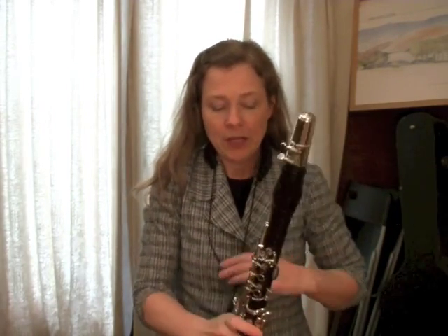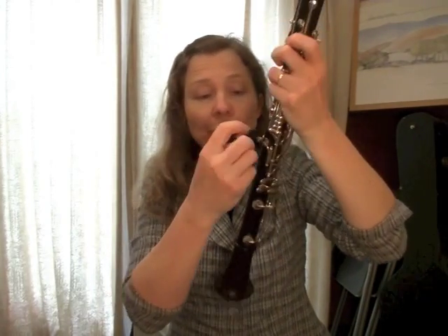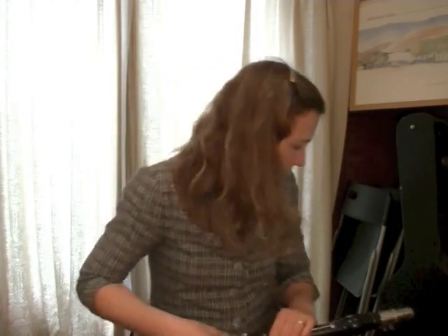Sometimes I really like to use a neck strap if I'm standing to perform — I find it handy, and also at times when my wrist gets a little overworked it takes some of the pressure off and puts most of the weight on my neck. I really like this one by B&G. It has a leather adapter — if your thumb rest does not have a ring for it, this leather piece fits over it; if your clarinet does have a ring, you just use the hook. A really handy gadget.